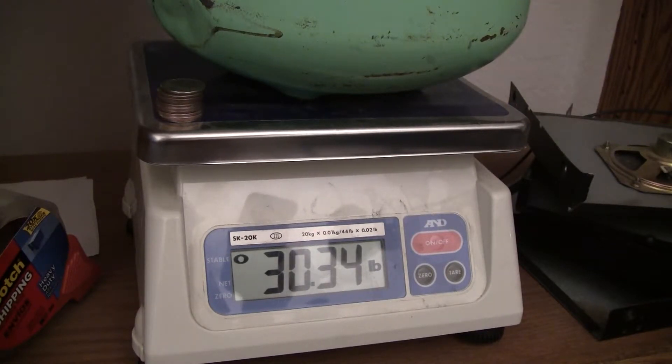So .22 minus .34 is .12, and .12 times 16 ounces is 1.92 ounces.